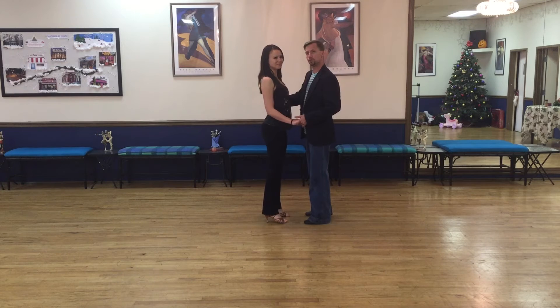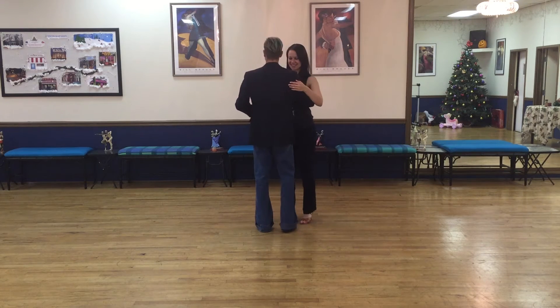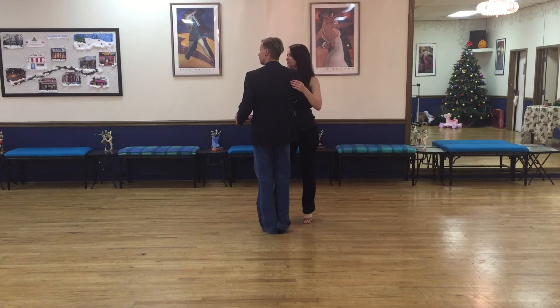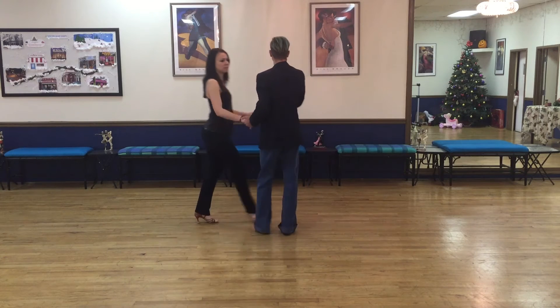Next, let's go into some options on how we can go from this closed position into breakaway position. The first one we can use is maybe sending her out. From here, I'll do a tap, step, triple step, step, step. Notice how she's rotating, going into a fan position away from me, and then coming towards me.